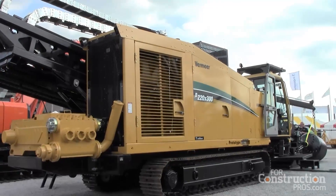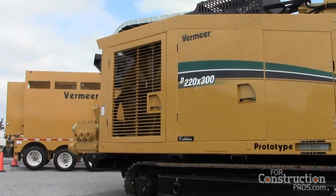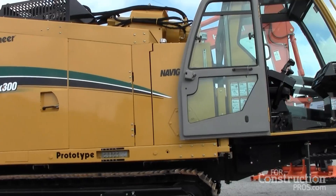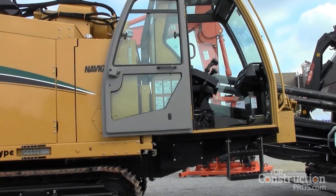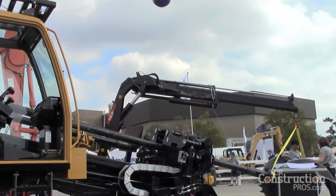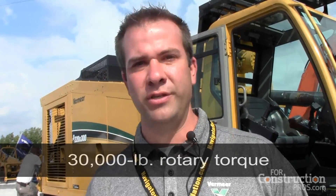This machine is a 220 by 300. The nomenclature on Vermeer machines typically represents the power of the machine — the first number represents push-pull and the second represents rotary. We designed this machine to accommodate the max power in the footprint. The name 220 would typically mean 220,000 pounds of push and pull, but in our testing we have certified it to 242,000 pounds of push-pull — significantly enhanced over what the nomenclature shows — and the rotary side is 30,000 pounds of rotary torque.